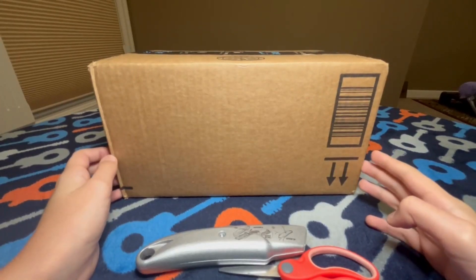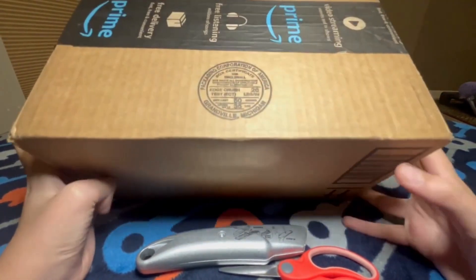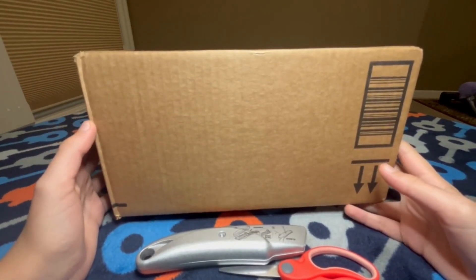Hey everyone, welcome back to another tech review. Today I'm gonna be unboxing this huge Amazon package right here. I've just been admiring it for about a week now and we can unbox it now.